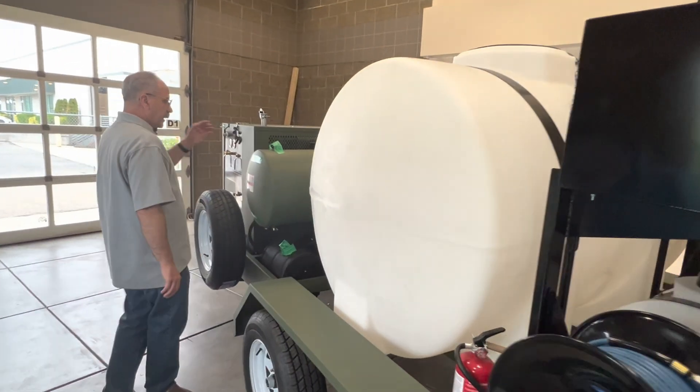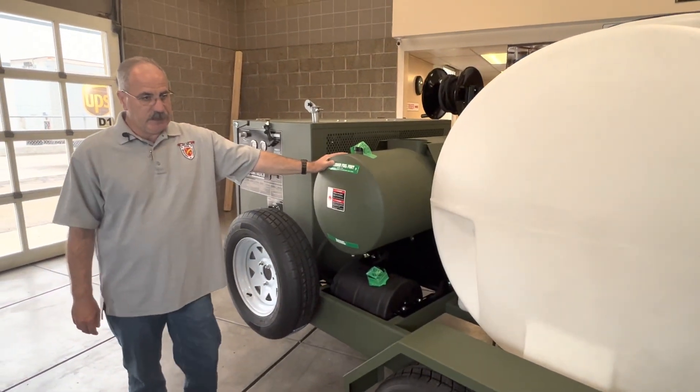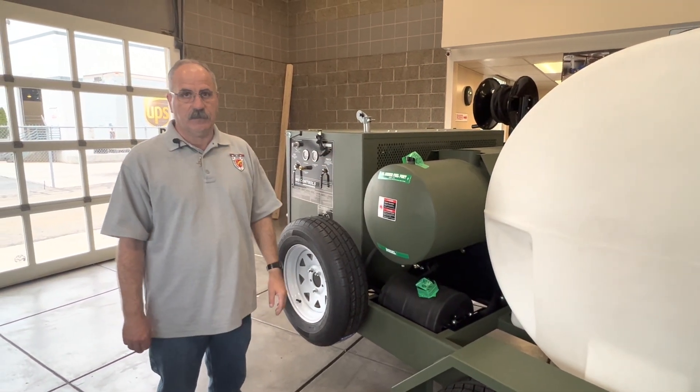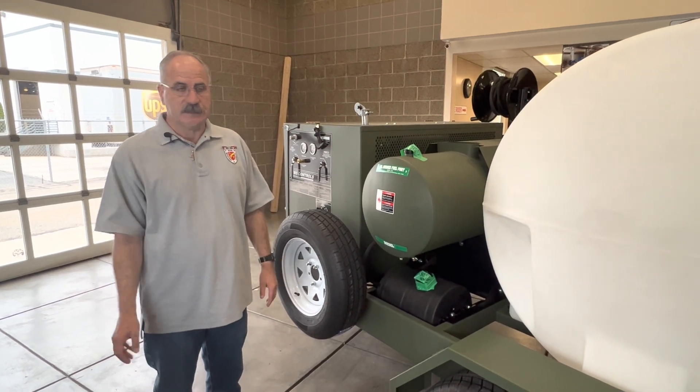The system is supplied with a hot water burner used to rinse the aircraft. It is regulated and set — the temperature is not adjustable and is set not to exceed 140 degrees Fahrenheit, which again falls in line with the Tri-Service Manual and all the tech orders.